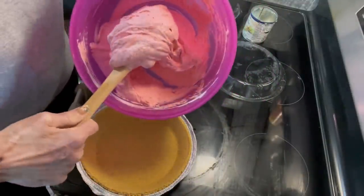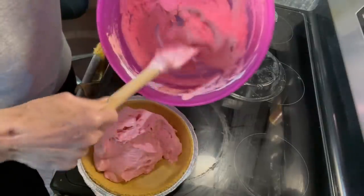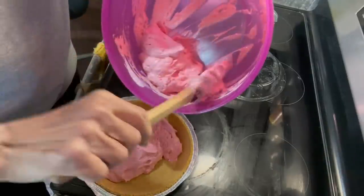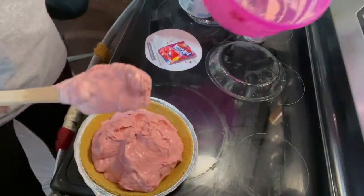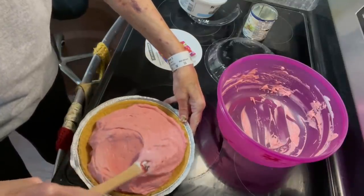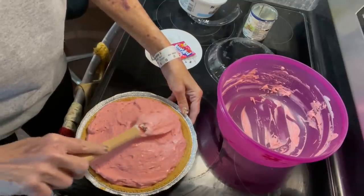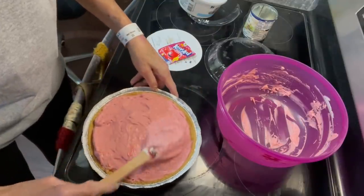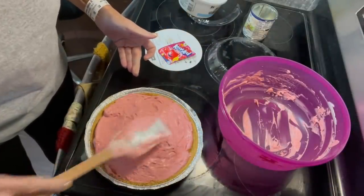Now we want to take our filling and just fill up our crust as full as we can get it. Since this gets firmer, we'll probably be able to put the whole thing in there. Spread it around. If you got the strawberry Kool-Aid, you can maybe put a few strawberries on here, or I could put a few cherries since I'm doing the cherry filling — just whatever you want to do to pretty it up.